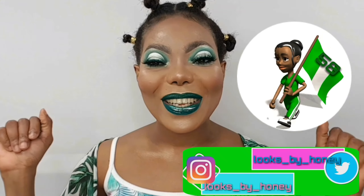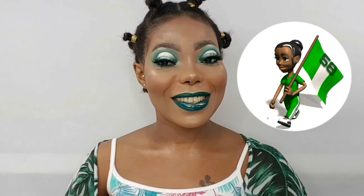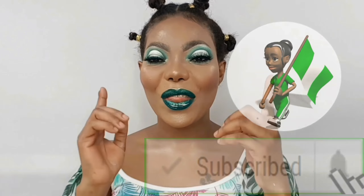Hello, welcome back. Today I came up with this look — this look is dedicated to my Nigerian brothers and sisters out there. Happy Independence Day, brothers and sisters. I created this look for our independence day. Hope you guys like it. If you do, please do not forget to give this video a thumbs up and subscribe if you haven't. If you want to know how I came up with this look, please keep on watching.